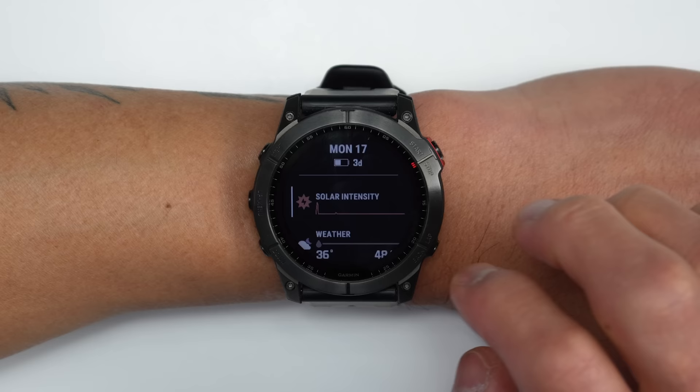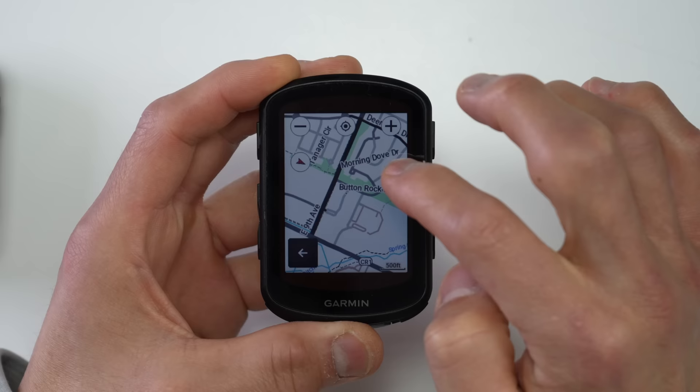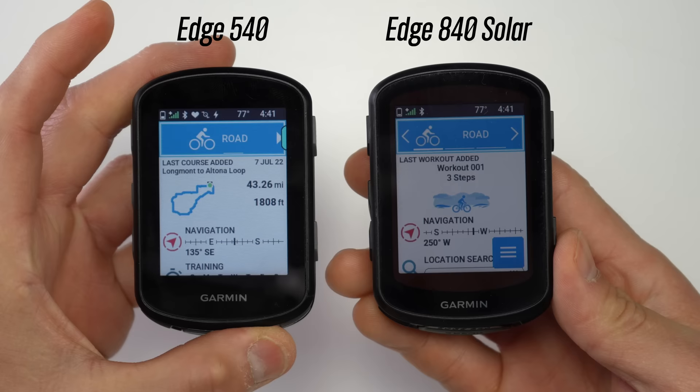The mirrored button configuration on the 840 is a pretty big update. It feels like some of the inspiration came from the Fenix 7 sports watch, where Garmin added a touchscreen alongside buttons and made it so you can use either throughout the interface. With the 840, it's kind of the opposite approach — they added more buttons — but the same concept applies: you have the choice depending on the situation. This makes the 840 just easier to use than the 540 in a lot of situations.